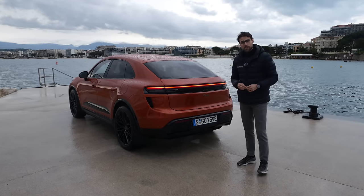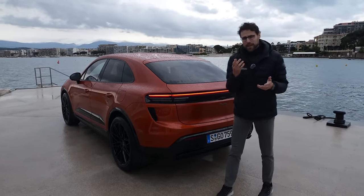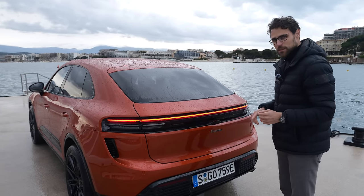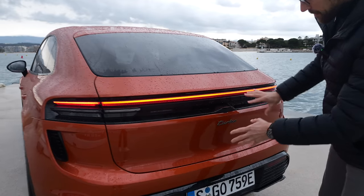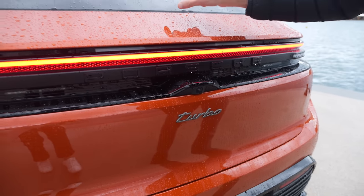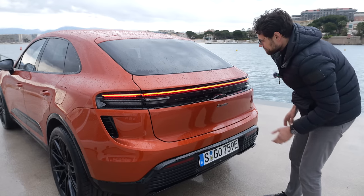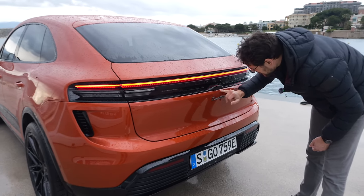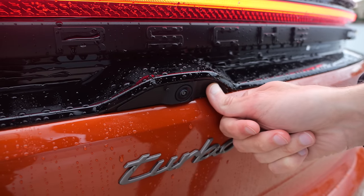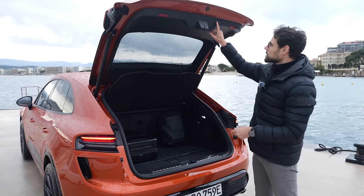The trunk offers 540 liters, or 480 liters for the Macan Turbo. Features for opening: the button is located near the small camera on the rear. Possibility number one is pressing the button there, and then pressing it again to close.